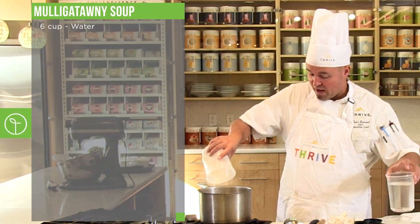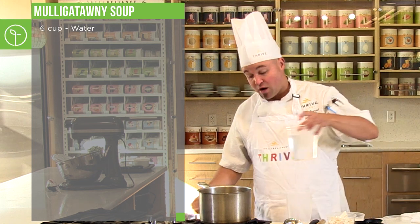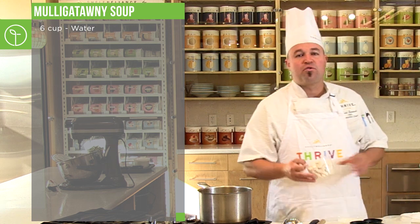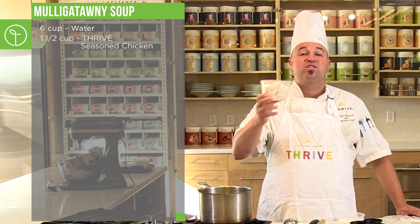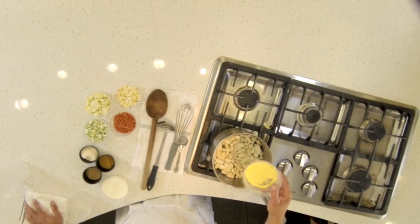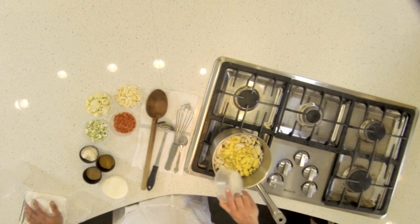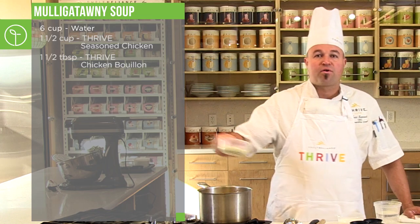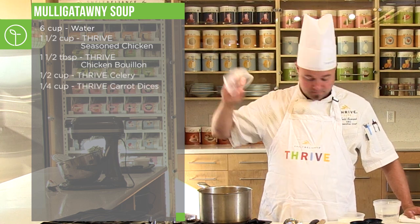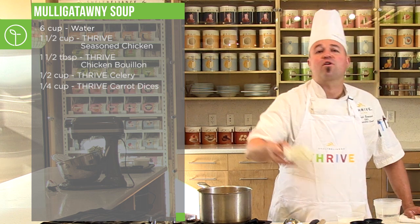This is more of a stew recipe. Literally we add water to a pan with the heat on high, and then we throw the ingredients in: Thrive seasoned chopped chicken, Thrive chicken bouillon, Thrive freeze-dried celery, and Thrive carrots.